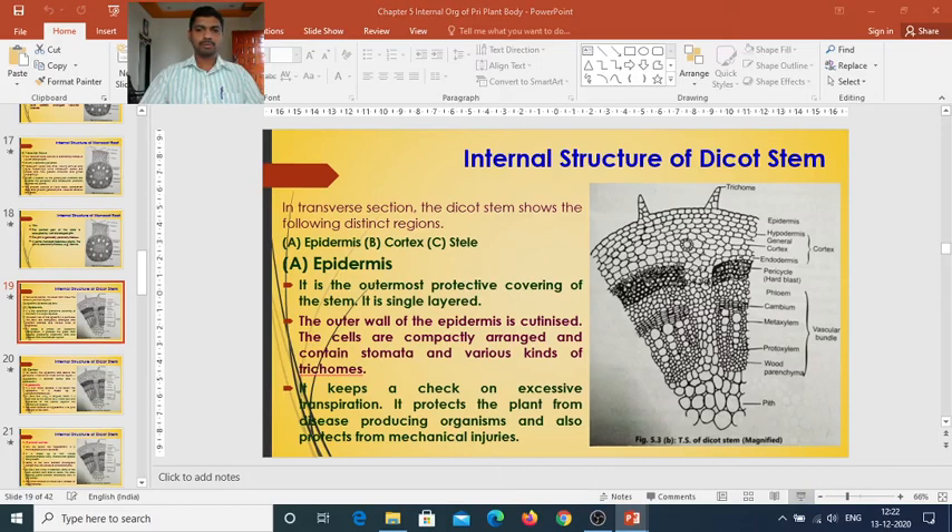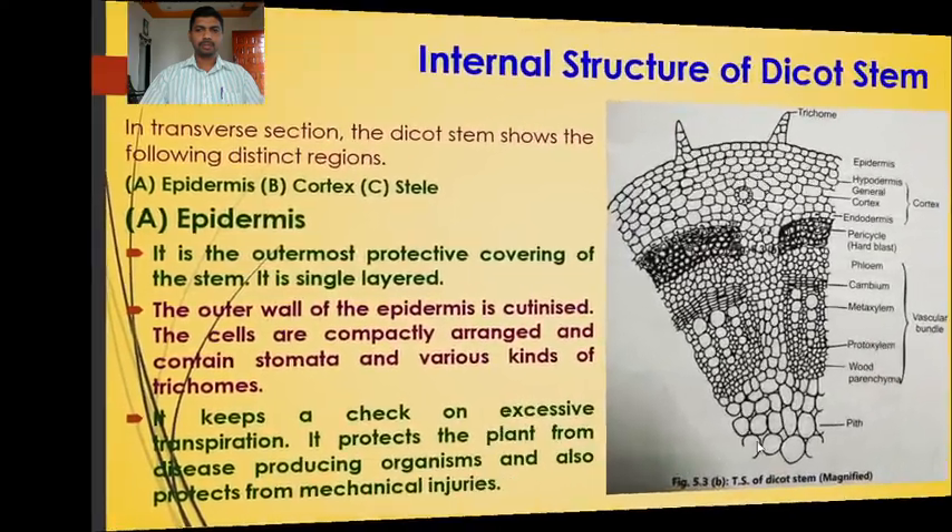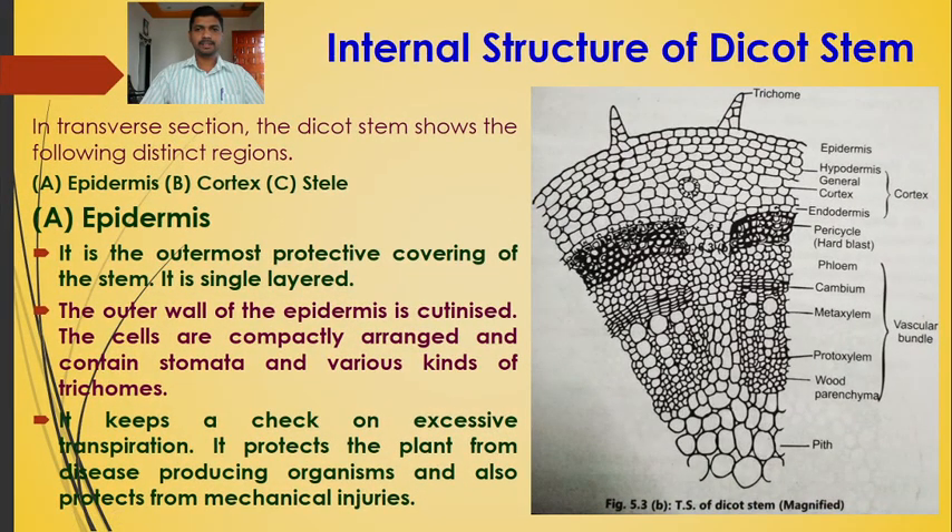After studying the internal structure of monocot root and dicot root in the previous lecture — which covered epiblema, cortex, endodermis, pericycle, and stele (comprising vascular bundles, xylem, phloem, and parenchymatous pith) — we now move to the internal structure of the dicot stem and monocot stem.